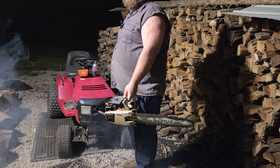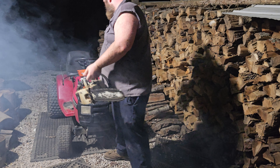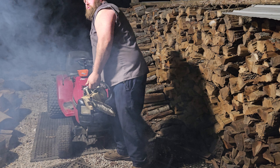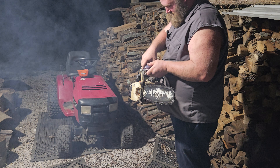Seems to be a little smoky there, and we didn't pull any gas yet from the carburetor or from the tank. Let's put a little more gas in her.